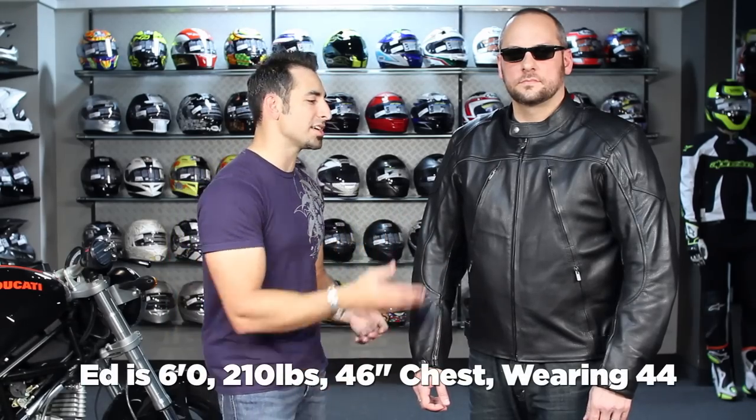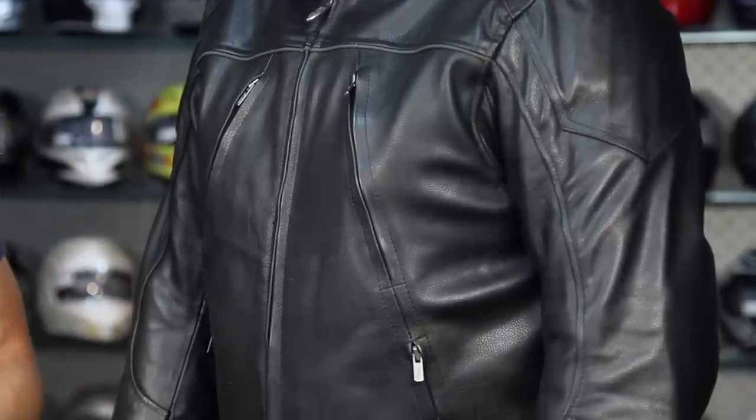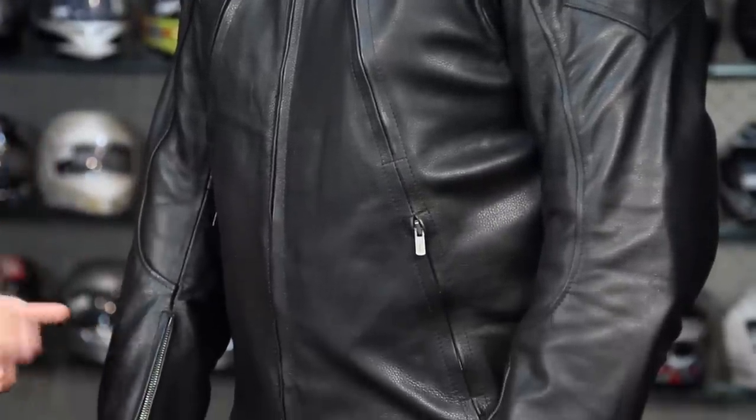I have Ed wearing it. Ed is six foot, 210 pounds, 46-inch chest, and he's wearing a size 44. We tend to find that River Road fits about a half size big, so if you're in between sizes, go to the size down. Ed's wearing that 44 and he has plenty of room in the shoulders as well as the waist.